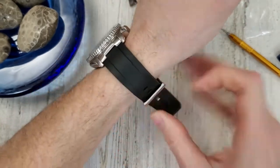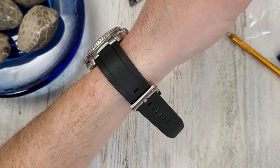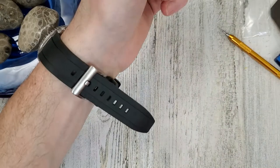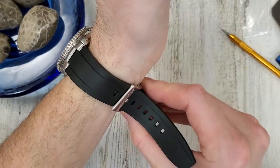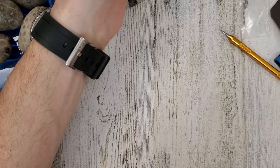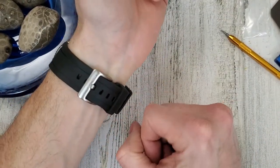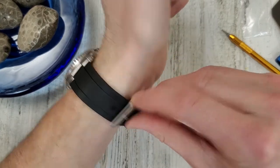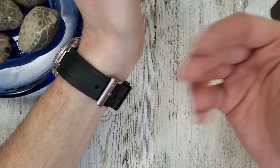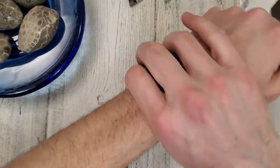Thanks again to Clockwork Republic for sending this over — I'll leave a link in the description below. I need to look up what material this is. It's definitely not silicone — it feels like rubber, not the cheapo resin strap. I have an SKX 171 around here somewhere. Anyway, let's look at this on wrist. I have a 6.5 inch wrist and I'm down to the third smallest hole position. It looks like you've got at least probably two more inches to go, so you can probably fit from about six up to eight or nine inches.